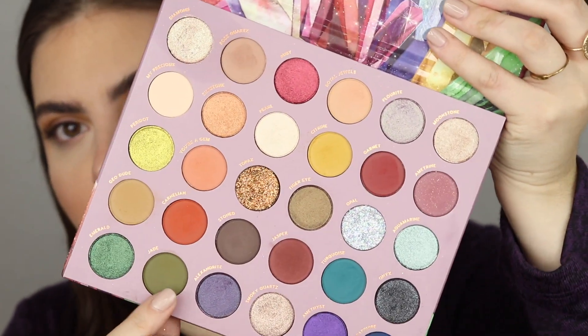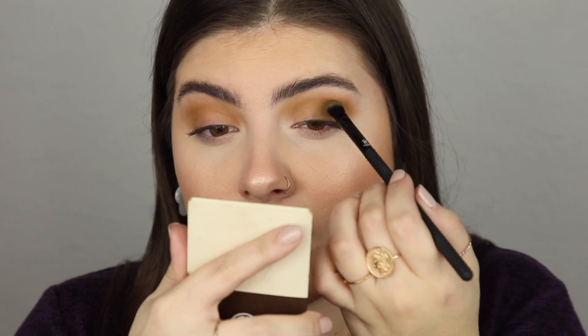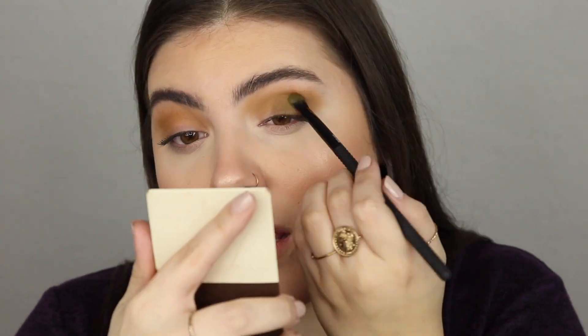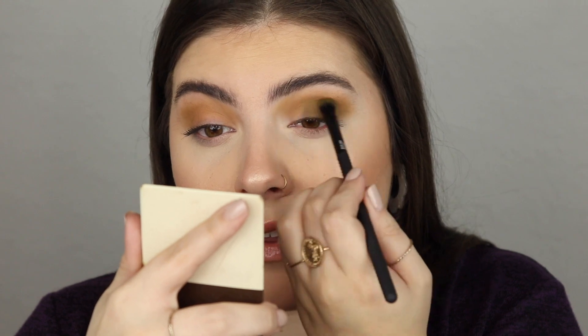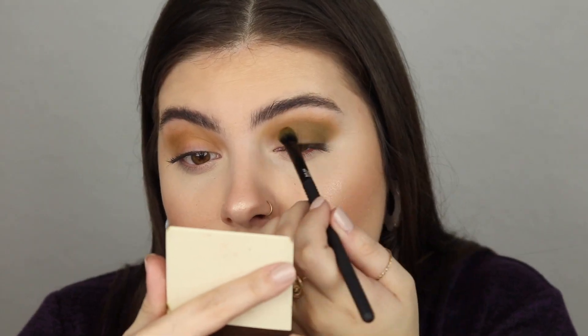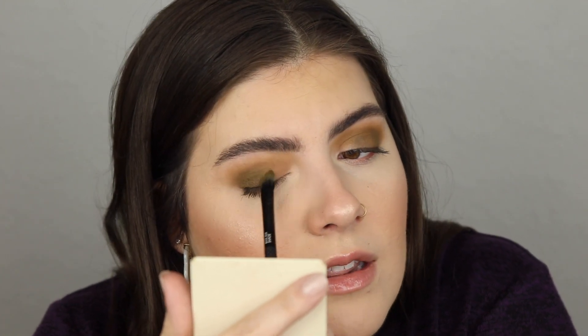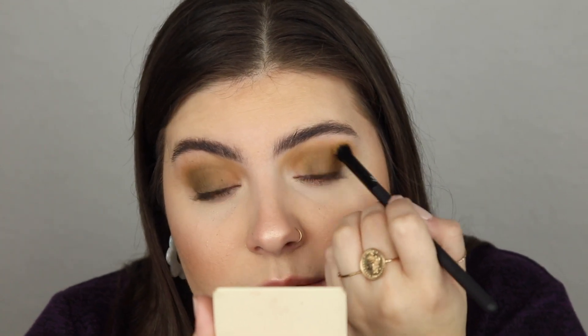Next I'm taking the shade Jade — again, such a mouthful — and I'm placing this about halfway on my lid, bringing it out onto the outer corner and slightly blending it into the crease. I'm doing the same on the other eye. I'm getting a little bit of fallout but that's okay, I'll just wipe it off when we're done. I'm just really packing this onto the lid.